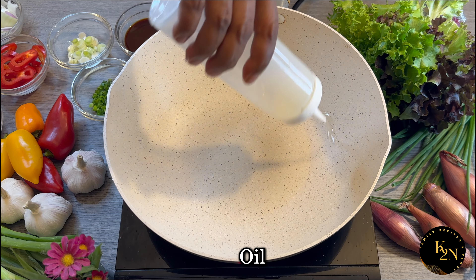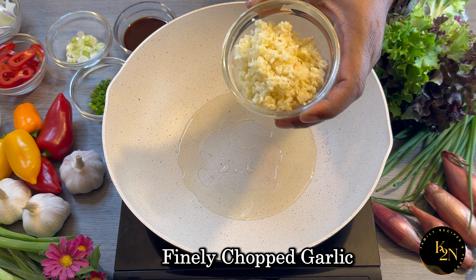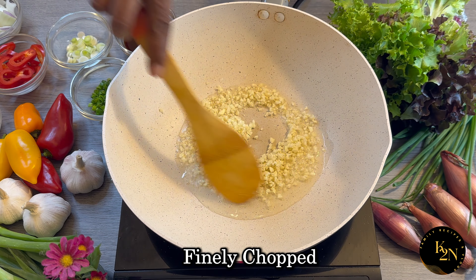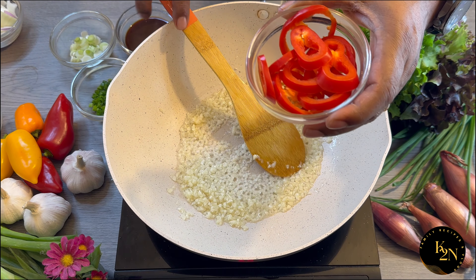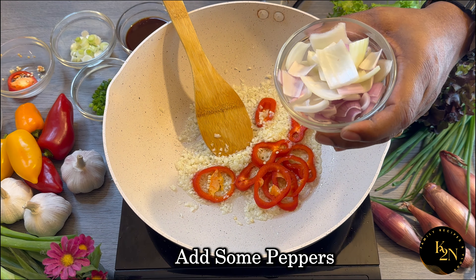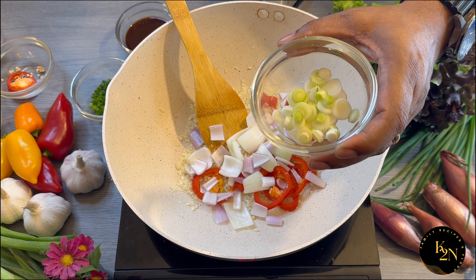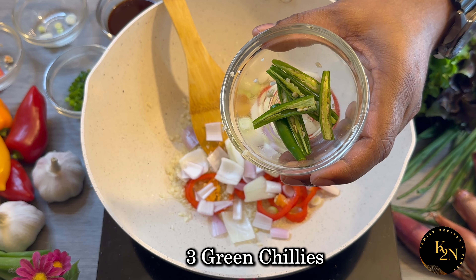We're going to heat some oil and add finely chopped garlic — I've got eight to ten garlic cloves, finely chopped. Fry them for a minute on a medium flame. Now I'm going to add some peppers, a little bit of onion petals, white spring onion shoots, and three green chilies.